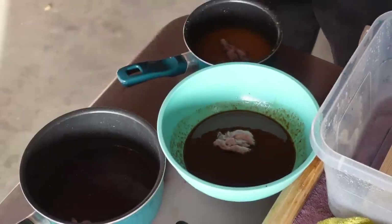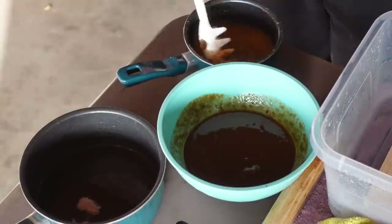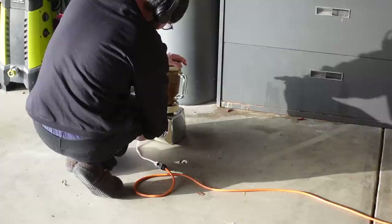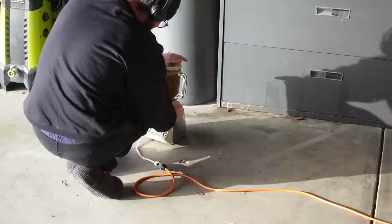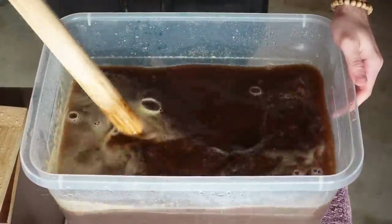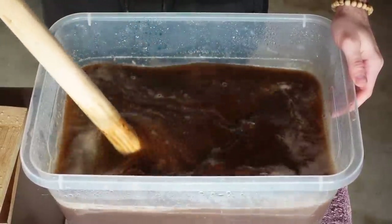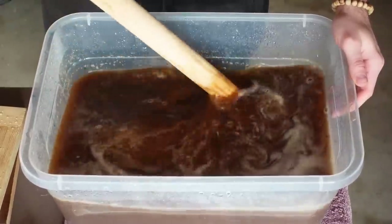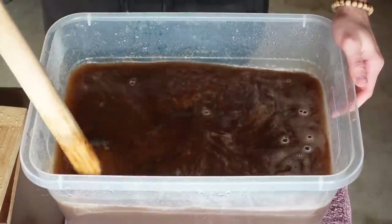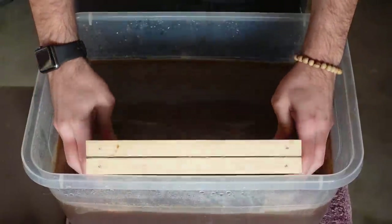Plan C: we're just going to do a simple piece of paper. I'm adding dryer lint for added fiber and strength, and then I'm just going to mix them all together and blend them. Now the pulps are all just one pulp and I'm using that in the vat. I really hope this works because if not, I don't have a Plan D — I'll have to go back to the drawing board. It's looking more promising, so that's good.